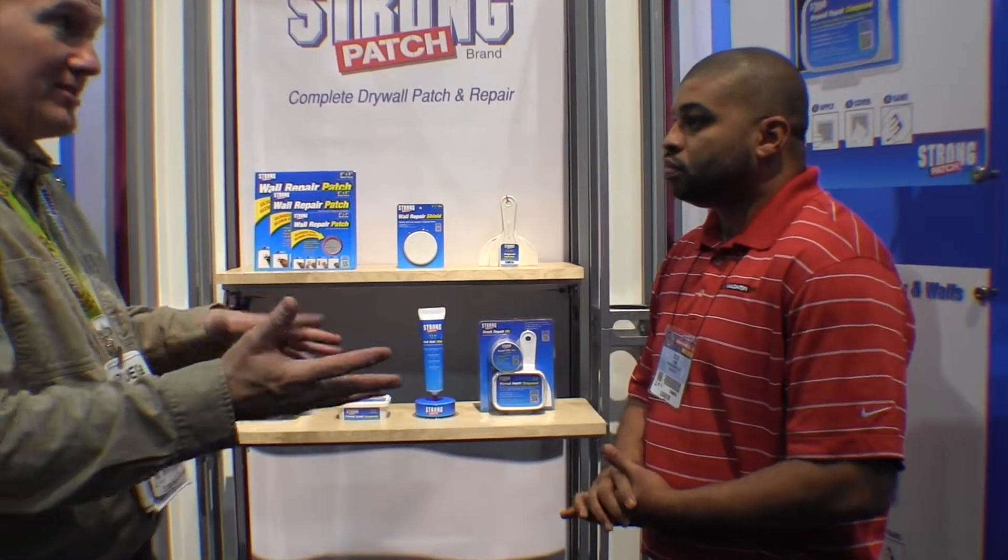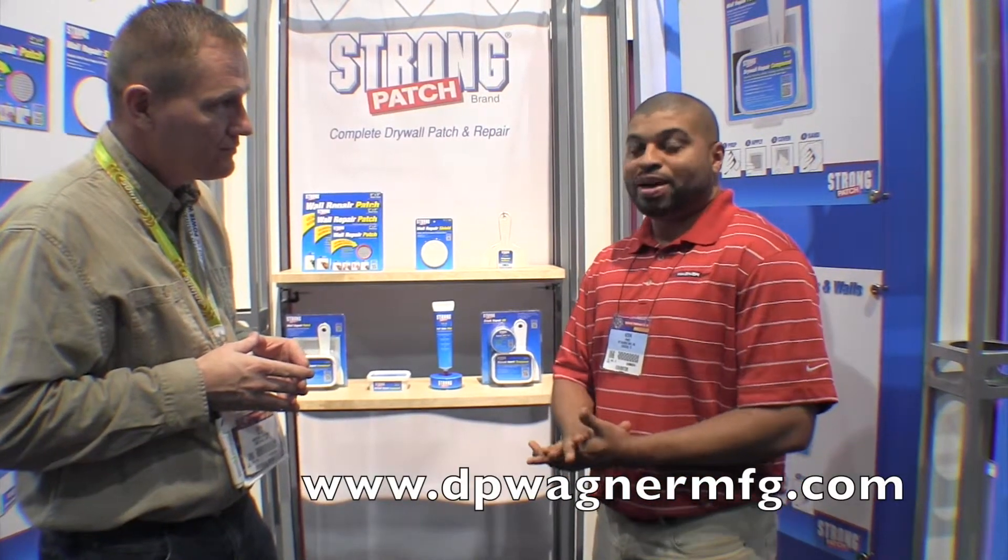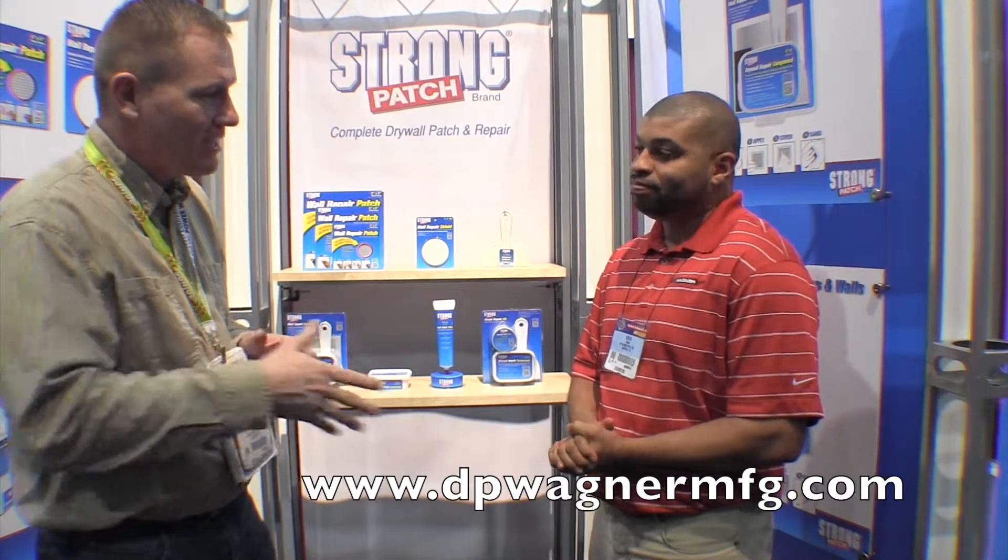If you want to find out more information about some of these little patch kits, where can they go? You can reach out to me, Kevin Page, at bpwagnermfg.com. Sounds great. Thank you very much, Kevin. This is John Young with The Weekend Handyman.